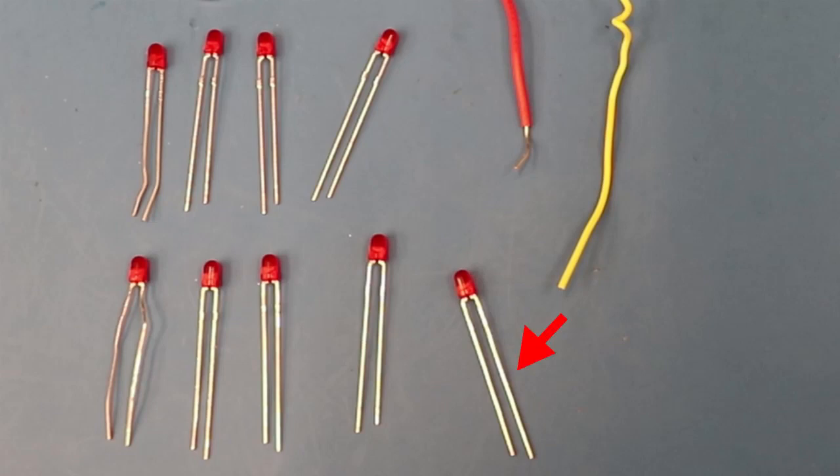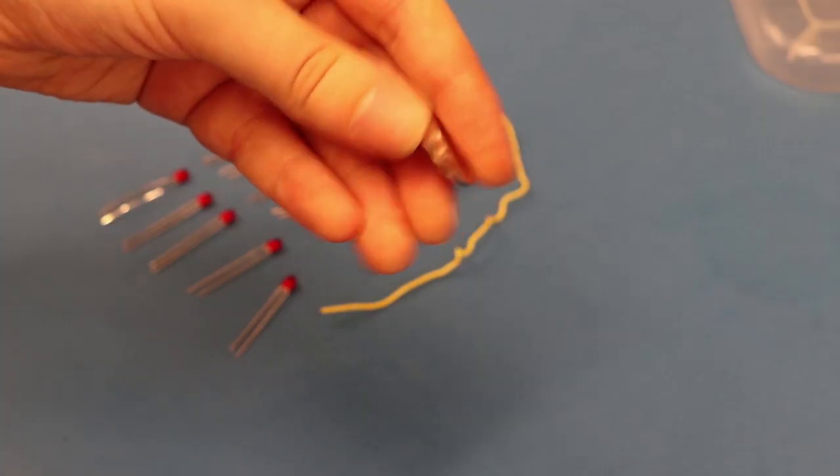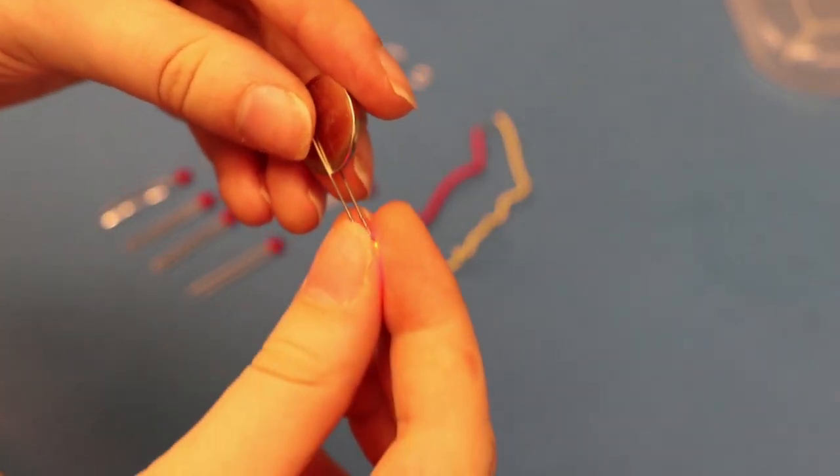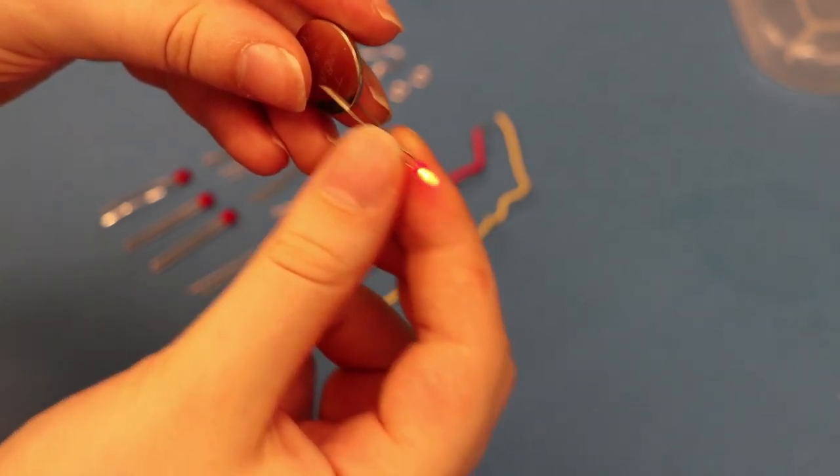Now, if you haven't played with LEDs before, they have a positive and a negative side. The positive side is the longer of the two. You can test and see by putting it up to your battery — the battery will also have a positive and negative side. Put the positive side of the battery on the positive side of the LED and voila, you should have some light.